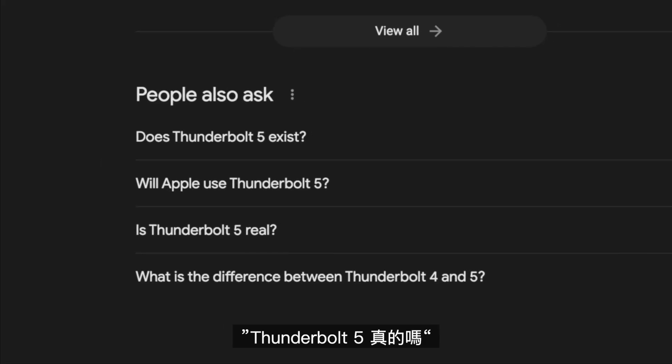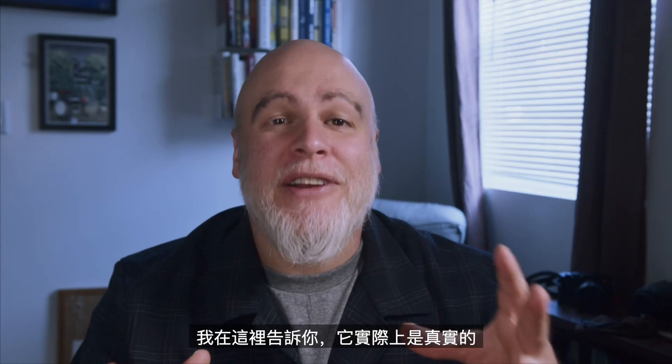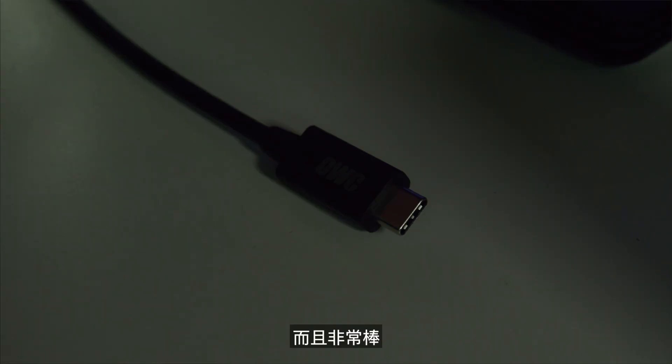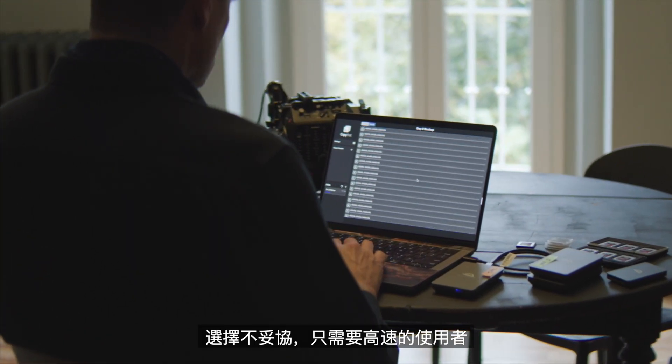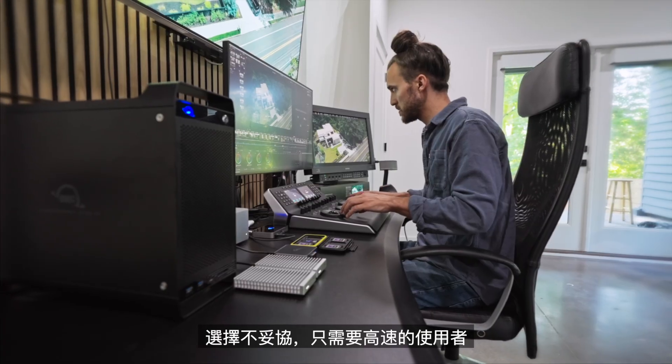I've been doing some Googling lately, and when you type in Thunderbolt, one of the auto-complete searches is, is Thunderbolt 5 real? Well, I'm here to tell you that it is in fact real, and it's spectacular. Thunderbolt 5 is the next generation of connectivity. It's perfect for creators and gamers and users who choose not to compromise and simply need to go fast.